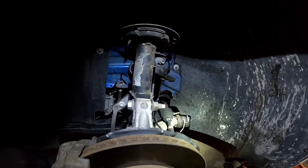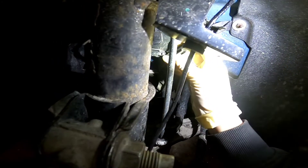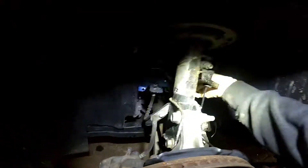Our ground is fine. The issue is going to be our signal, so what we're going to do is back-probe our signal wire and see what we're able to produce.